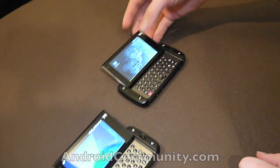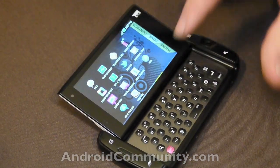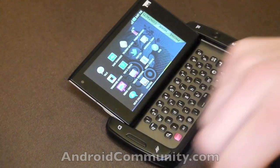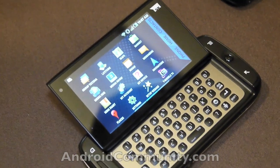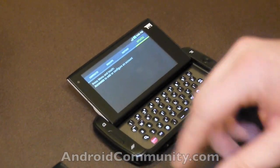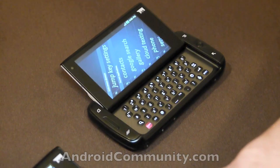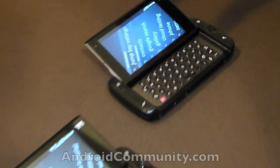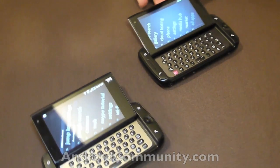One of the things you'll notice is that once you get into things like apps, there is a custom UI. If we go into contacts and settings, it very obviously shows off T-Mobile's new user interface.